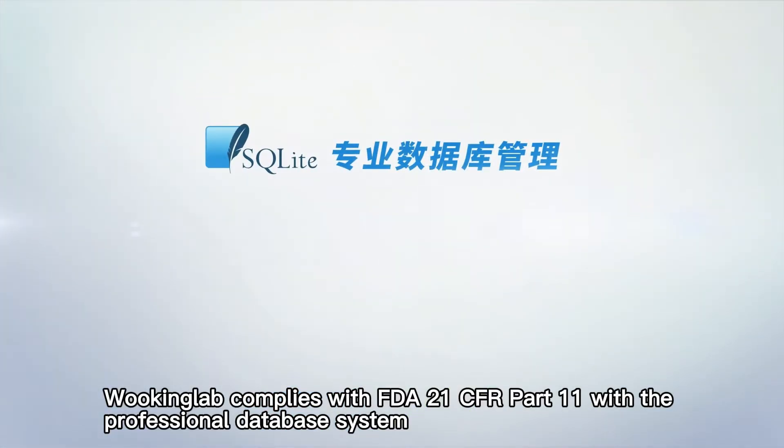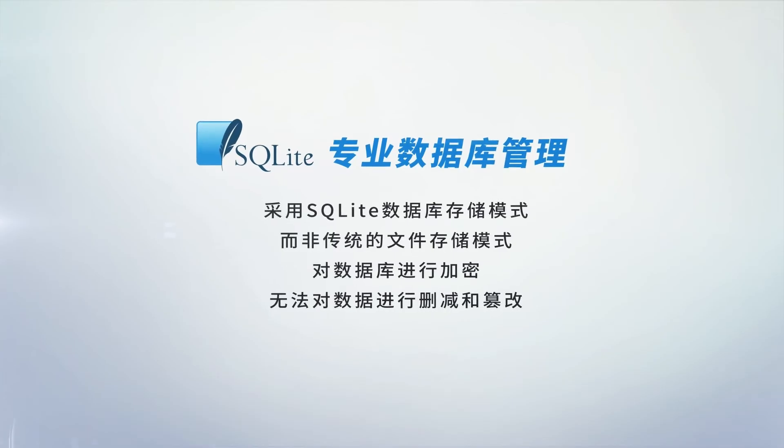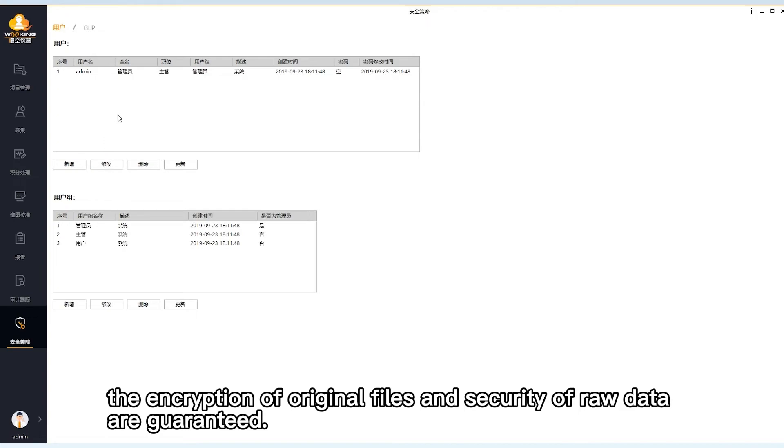Wuking Lab complies with FDA 21 CFR Part 11 with a professional database system, backup and restore of data, and multi-level user function. The encryption of original files and security of raw data are guaranteed.